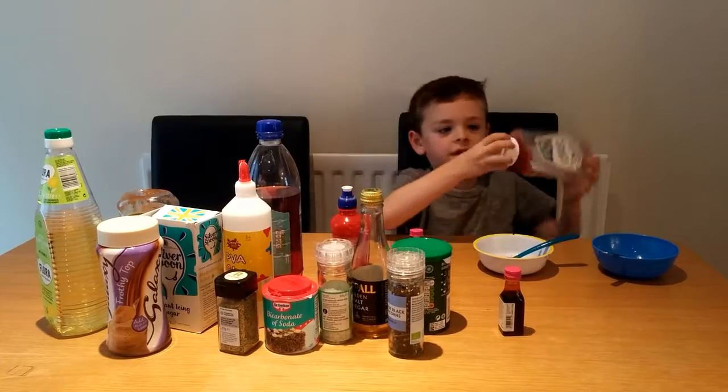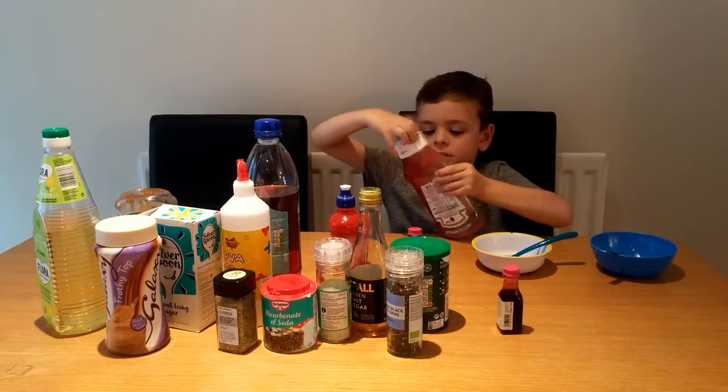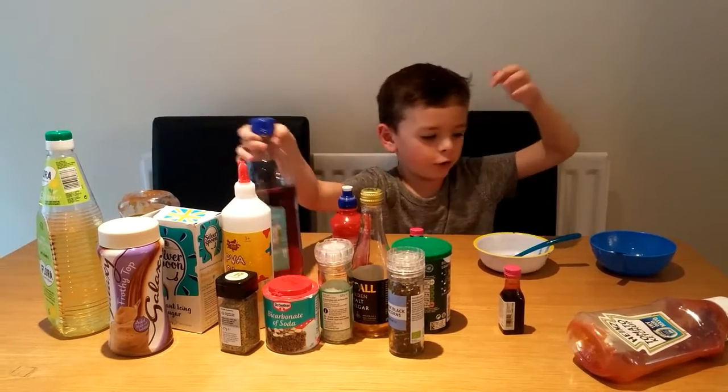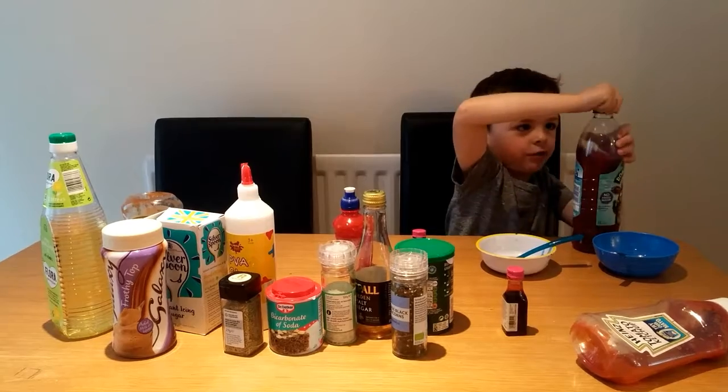Next I have ketchup. I think it might be all gone. Yes it is. Bye bye ketchup. Frosh is pretty nice, so I'll put it in the nice bowl.